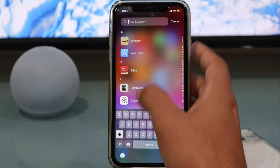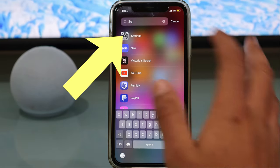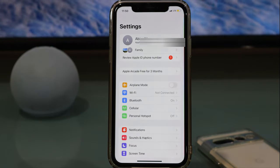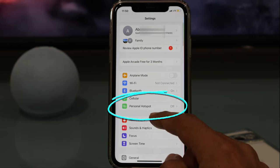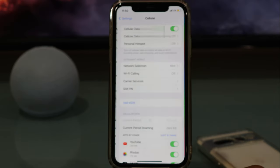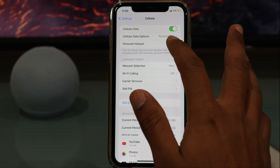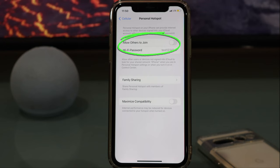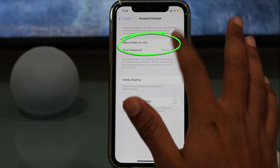First, we're going to look for Settings, and once we've found it, just tap on it. Right after that, we should see two specific options. We're looking for Personal Hotspot. If you don't see this option, don't worry — we're going to tap on Cellular, and right there you're going to see Personal Hotspot. Tap it, and then you just have to toggle on what it says: Allow Others to Join.